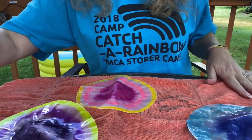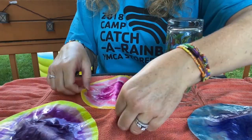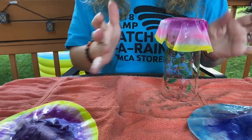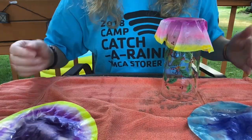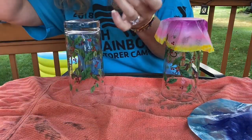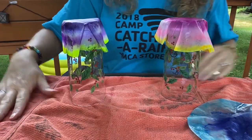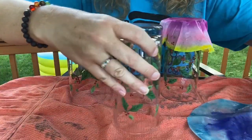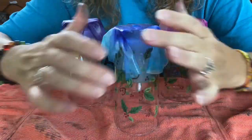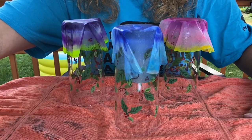Once they've got all their colors, we're going to take our glasses and turn them upside down and set them to dry. You want to wipe your hands off in between because we don't want the colors to mix. We will leave these, and when they're dry we will come back and finish the craft. If you are outside and it's a beautiful sunny day, they will dry a little faster.